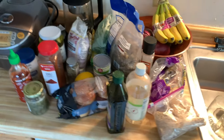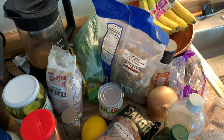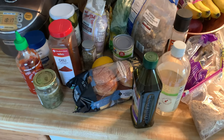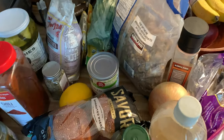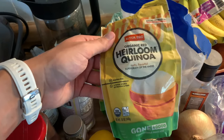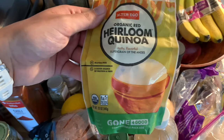Today I'm going to make the Superiority Burger. This is all the ingredients — it's a ton — but we'll make it through one step at a time. The first thing we do is make some red quinoa. You get a cup of this, then add one and a half cups of salted water and cook for around 45 minutes.